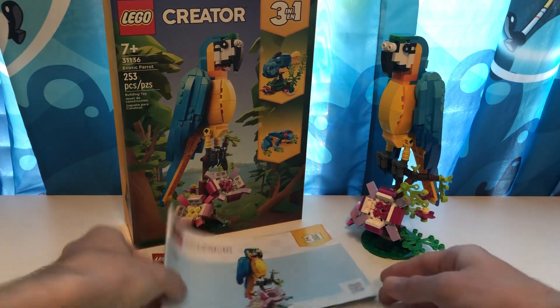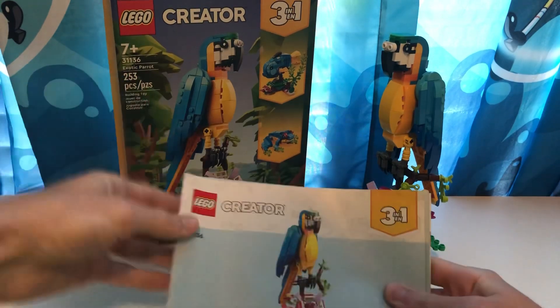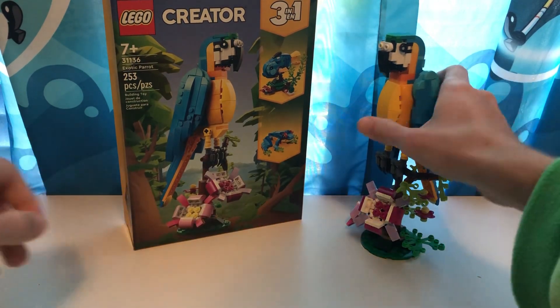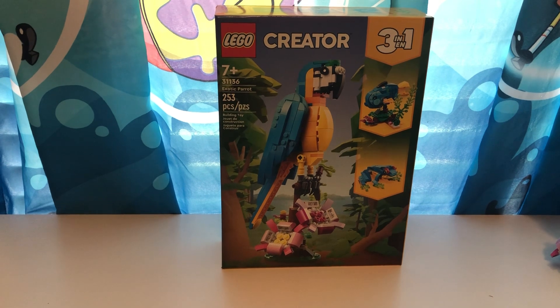So for today we're going to be focusing on the parrot, which is the main creature of this set. So let's just take the instructions out of the way and look over the box really quick. Actually, before I do, I have a little surprise — I have something to show you all, because I have another Creator set.